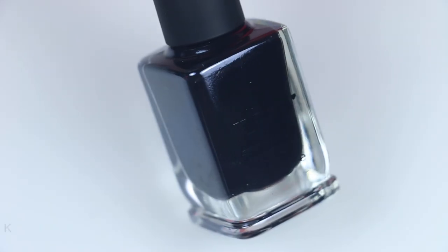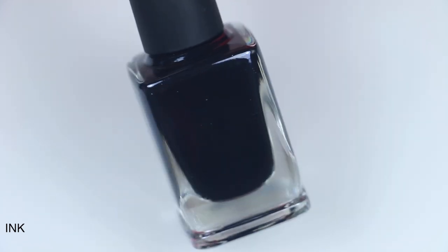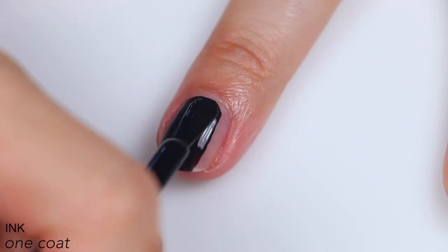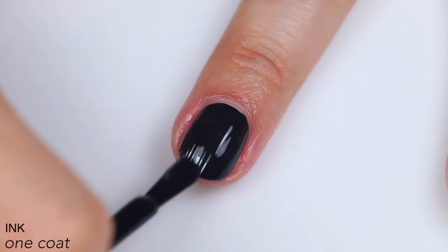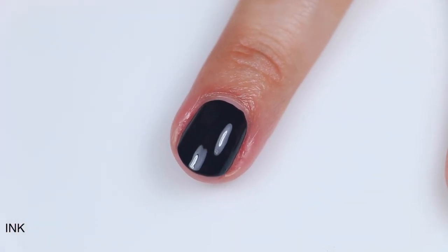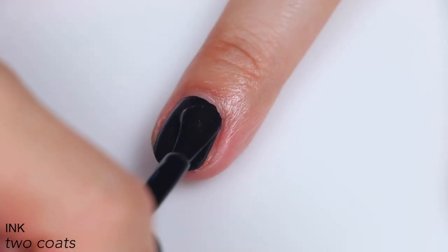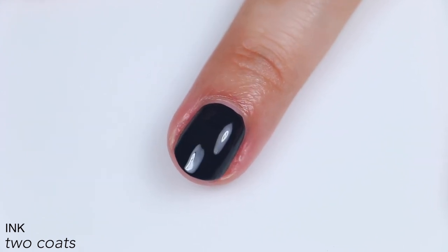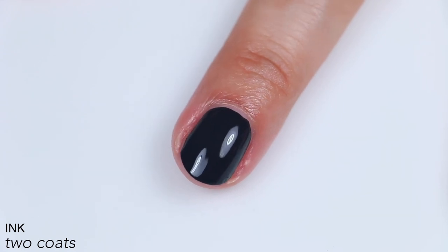The last polish is called Ink, described as an intense jet black cream. It's just a black cream polish, but it's a really good one — super opaque. I think you could probably get away with one coat, and you'll definitely be able to after you've used it a couple times and it gets a little thicker than brand new. Great formula, super smooth, self-leveling, easily covered in two coats. A really good black polish. That is two coats of Ink.